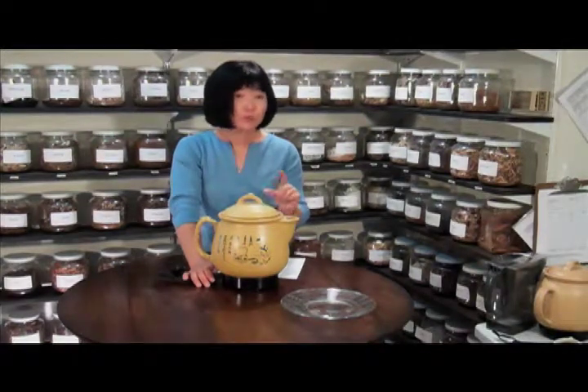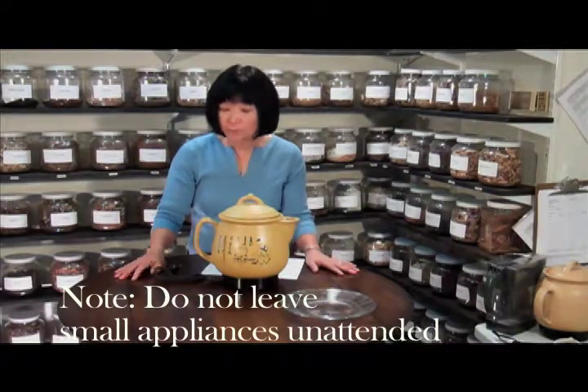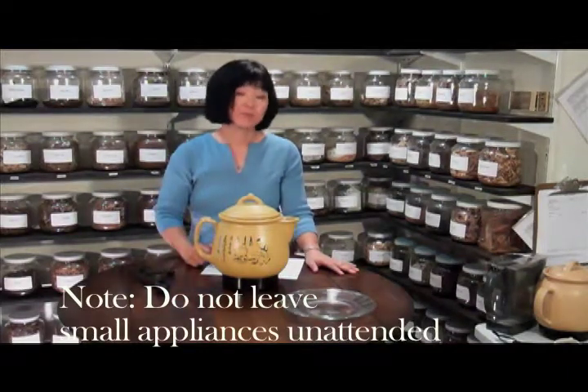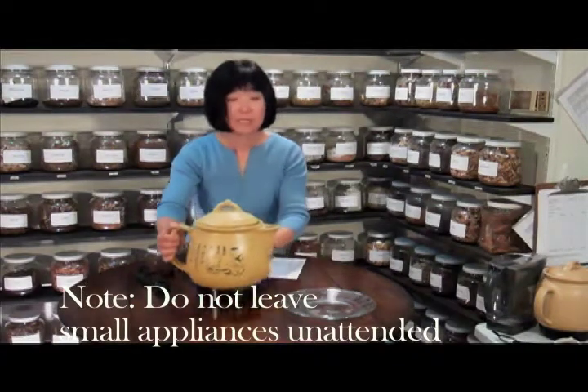The six cups of water will reduce down to one cup of tea, so it's a very thick tea. I prefer to just plug it in and come back in an hour and unplug it, so then there'll be more liquid left.